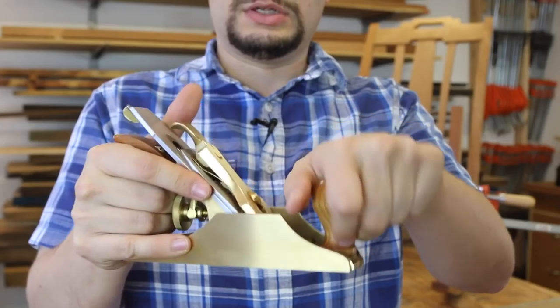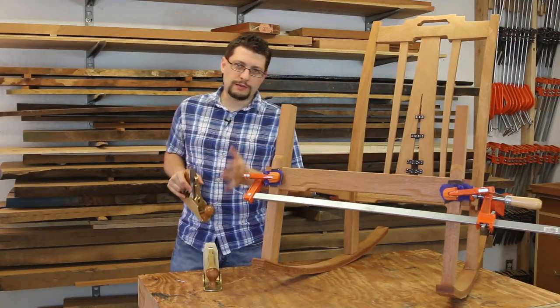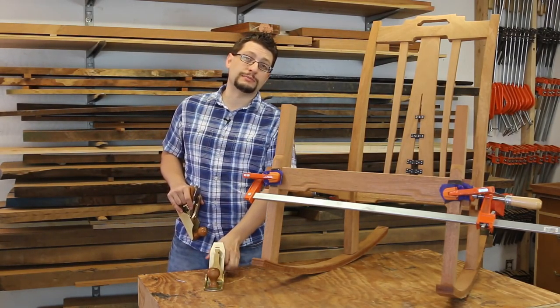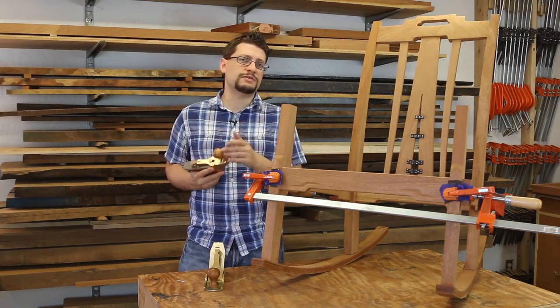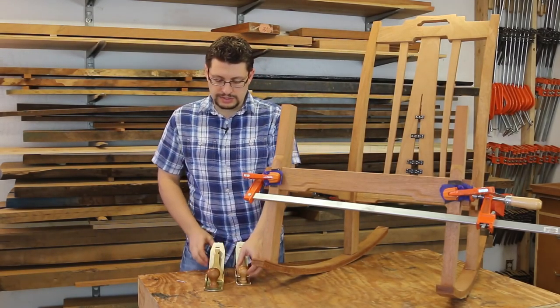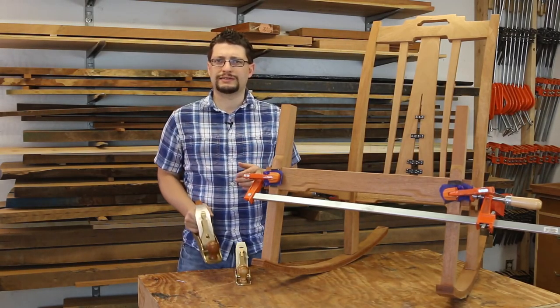I like to sit down at the bench, take my little router with a sixteenth of an inch bit and remove the waste. Then with some chisels, work back to just before my pencil line and slowly fit everything in. Those pencil marks disappeared — we are in.